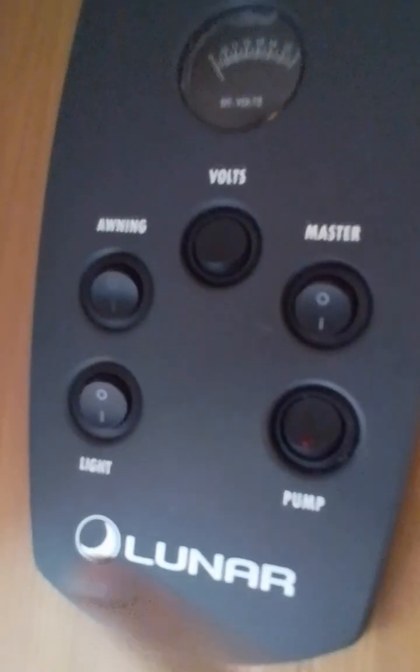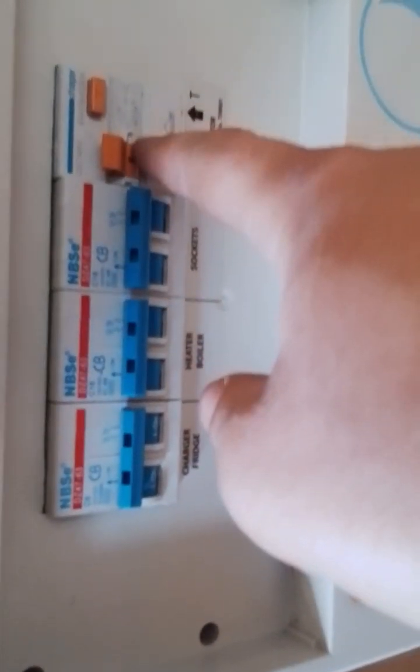I'll come back to the pump in just a second. Then we have to turn all your lights on. Before we turn the pump on we need to put that yellow switch into the horizontal position to close the water system. Now I'll just show you your consumer unit here with your MCBs and RCD.